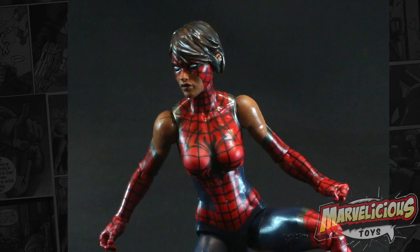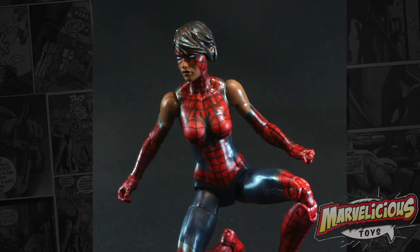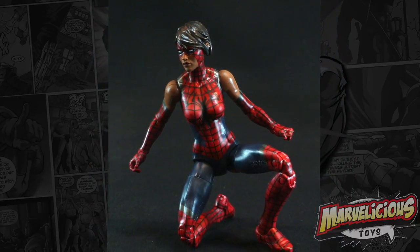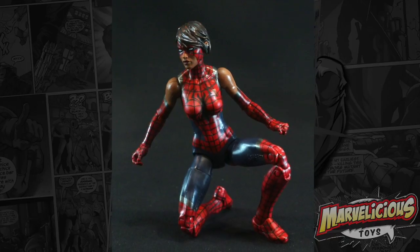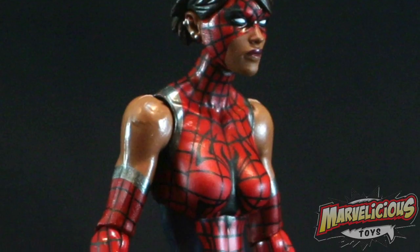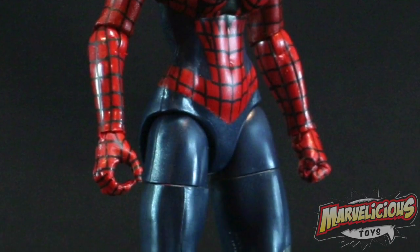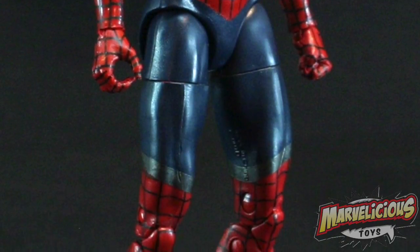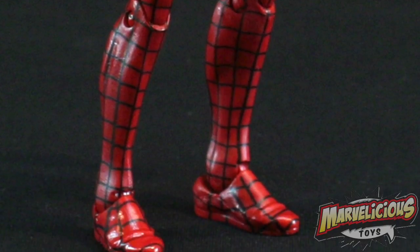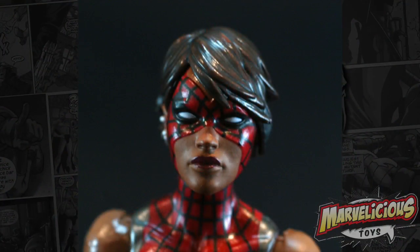Of course! Was Hawkeye robbing the cradle, or was he super young? Hawkeye was robbing the cradle. And so this is Ashley Barton, their offspring. Interesting backstory, at least. Honestly, I've always taken her as very tan in the comics. They've almost made her look African American in this toy — she's really dark-skinned. But given that she's Hawkeye and Peter Parker's offspring, I think it's just really tan.